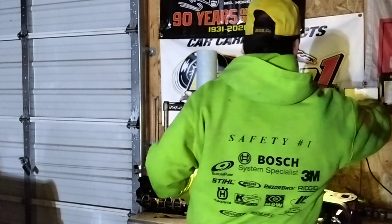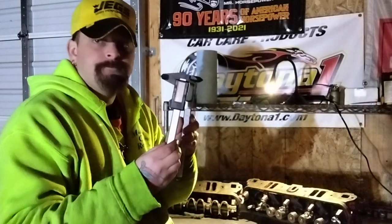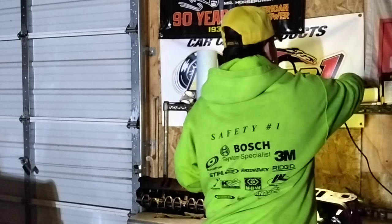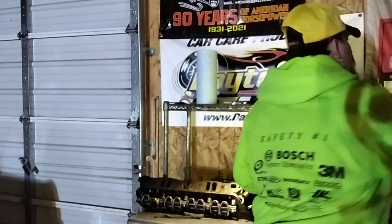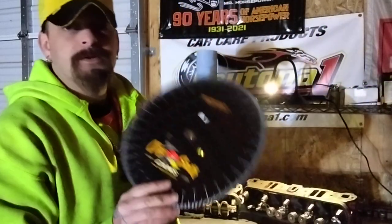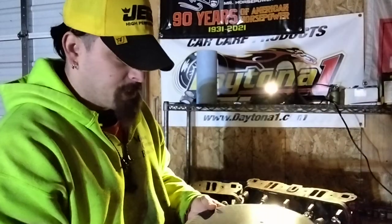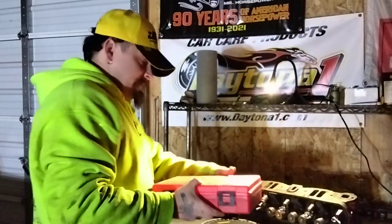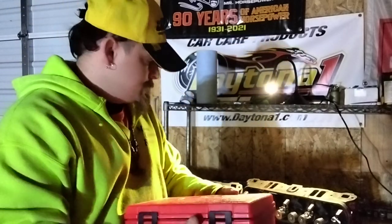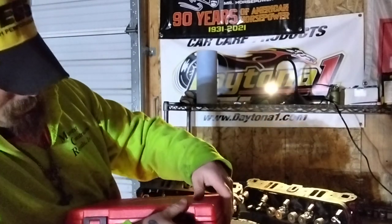That's just what it takes to build an engine correctly. I've got all my calipers here — that's also why I need another dial indicator and dial bore gauge. When it comes to degreeing cams, this is from my friends over at Claysmith Cams. I didn't show the last couple of blocks I built being degreed, so maybe I'll do that with my personal stuff. This is their full kit — about $300 to $400.